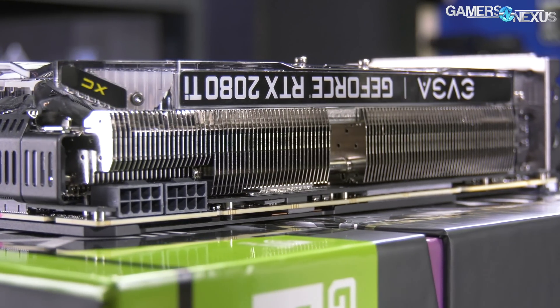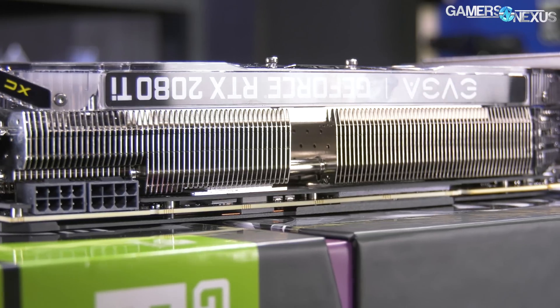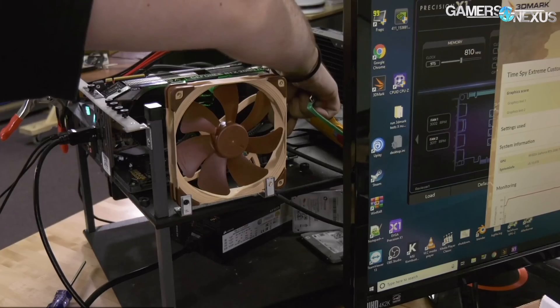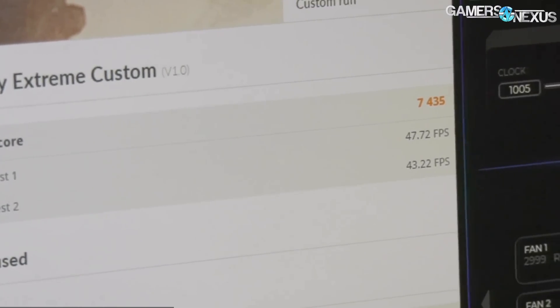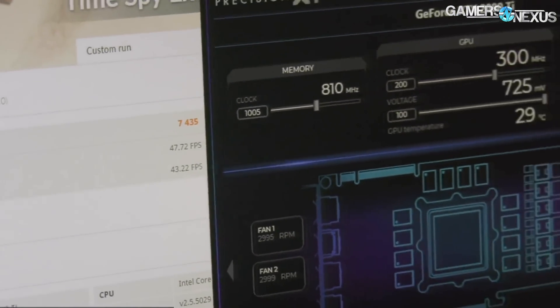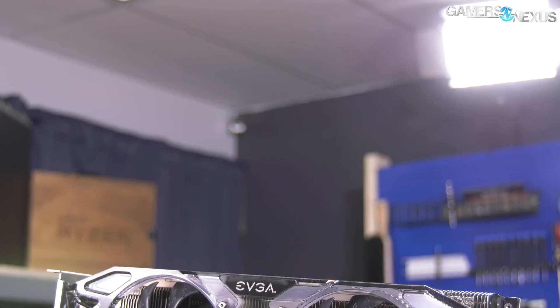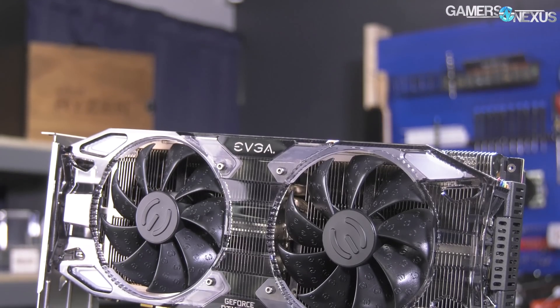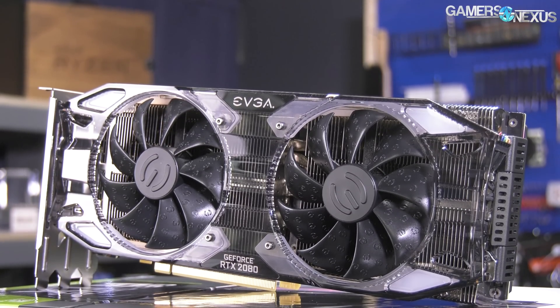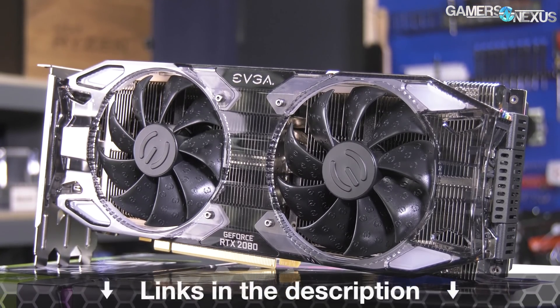This video is brought to you by EVGA's RTX 2080 Ti XE Ultra video card. We recently used this to beat our Founders Edition overclocking results with its additional power target headroom and cooling capabilities. The XE Ultra uses a 2.7 extra thick heat sink for quiet operation under low loads, but also maintains higher clocks on average over the FE model. Learn more at the link in the description below.